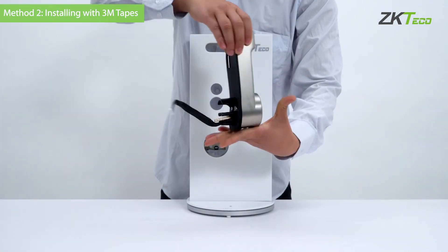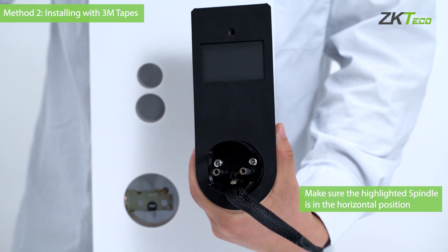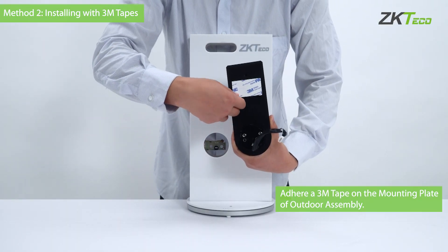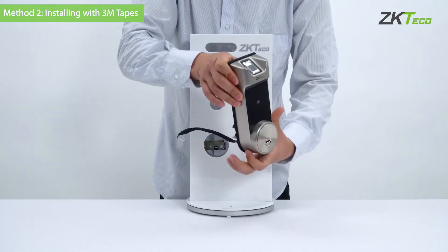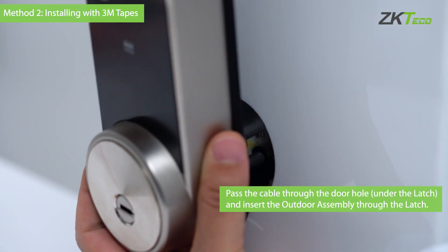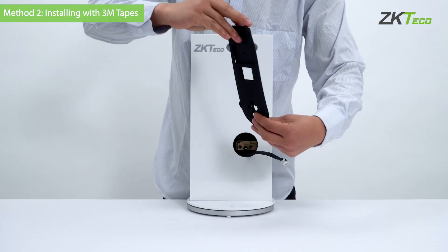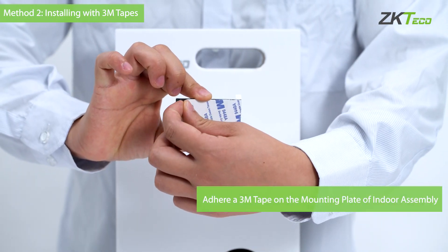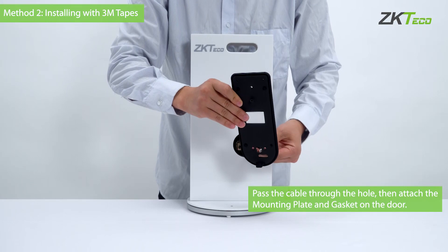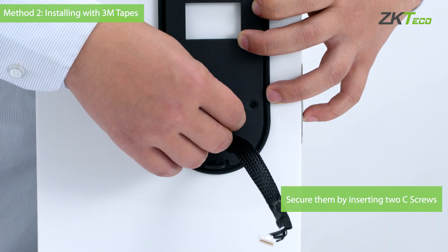Now let's take a look at method two. Just as in method one, you need to turn the spindle to the horizontal position. Adhere the 3M tape on the mounting plate of the outdoor assembly. Pass the cable through the door hole from below the latch and insert the outdoor assembly through the latch. Then attach the mounting plate and gasket on the door and secure them by inserting two C screws.